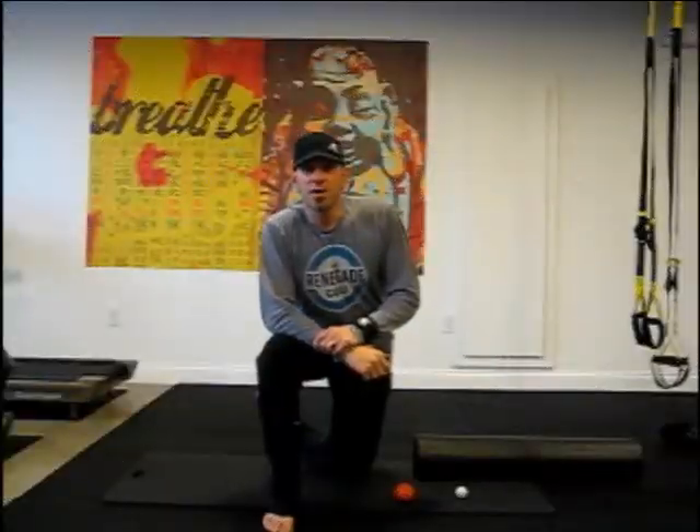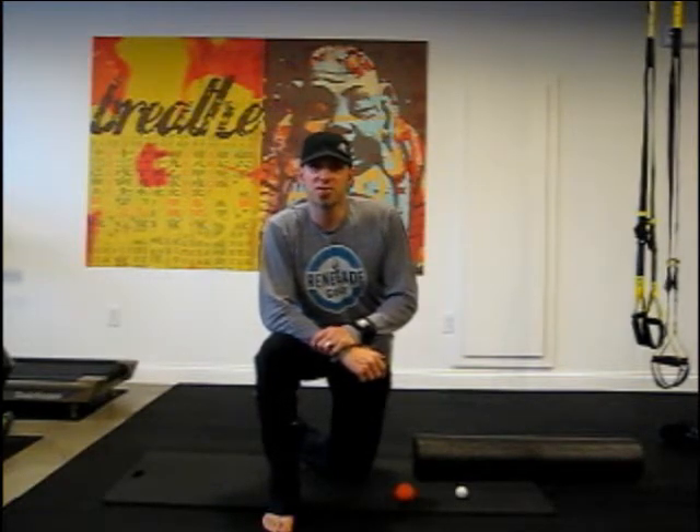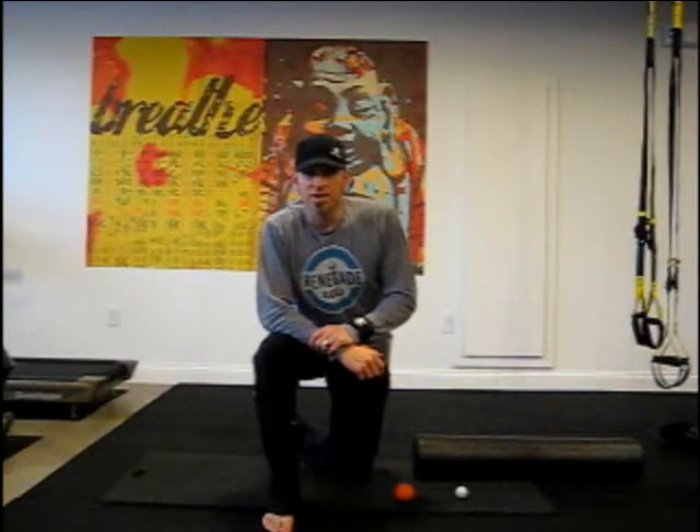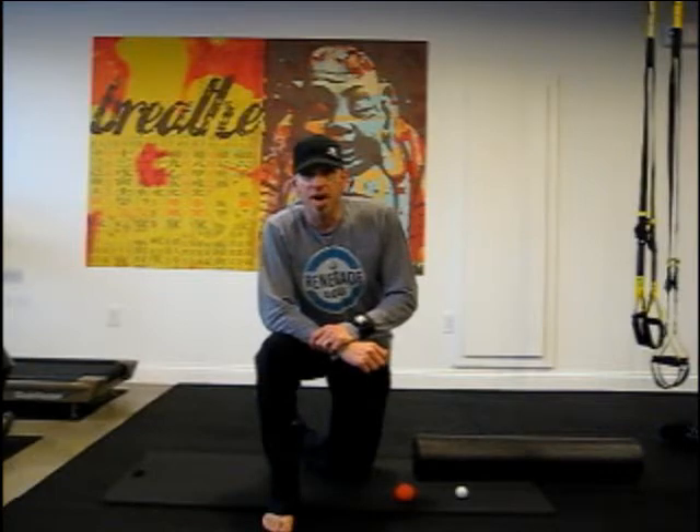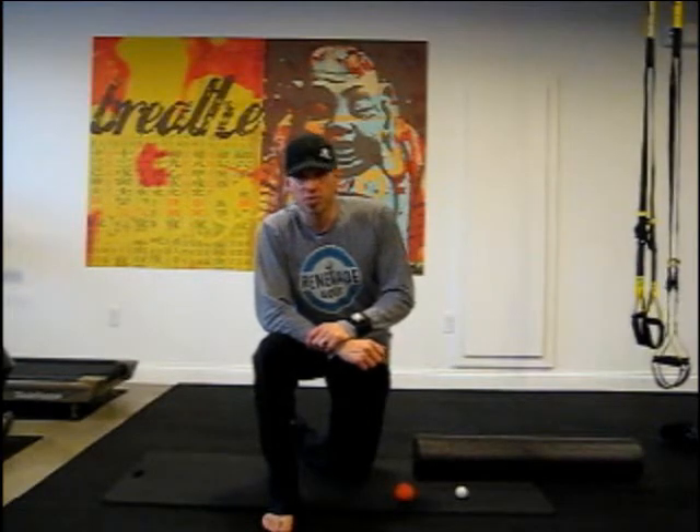Hello, Coach Devin here from RenegadeGolfTraining.com. What I'd like to do in this video is show you several ways to use what we call self-myofascial release. We're going to use it to break up and loosen up the muscles in your lower body — everything from the bottom of your feet up through your glutes.